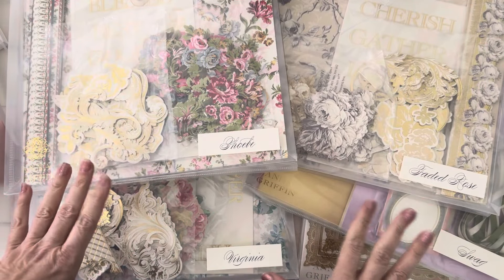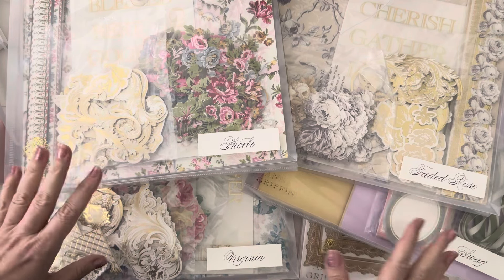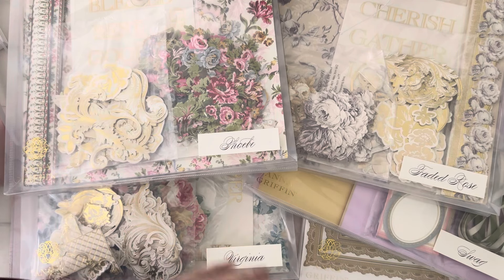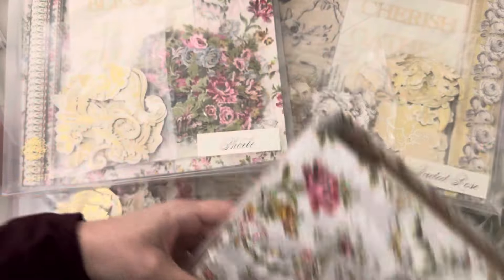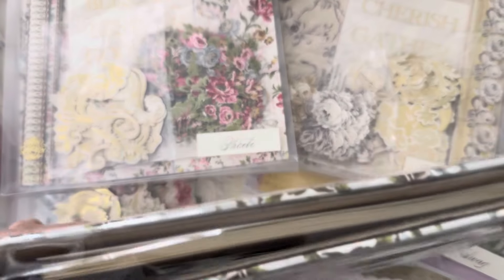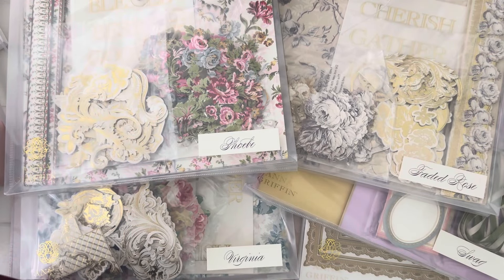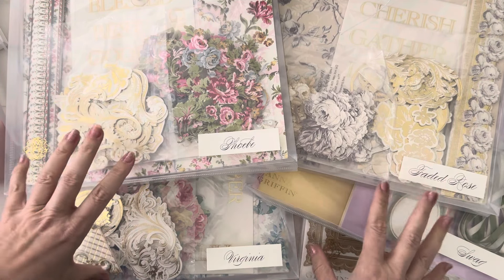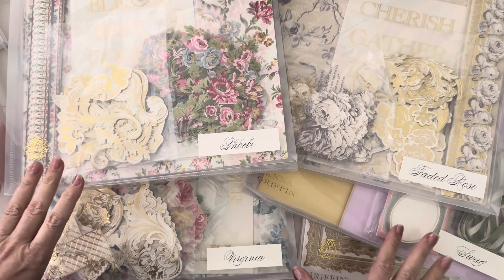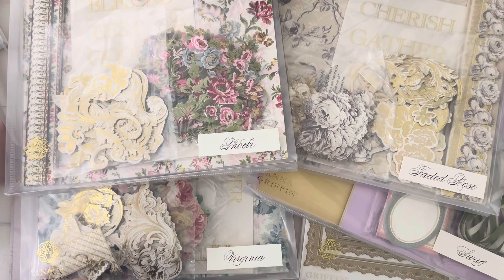Alright guys, I hope you enjoyed this unboxing. I didn't go into too much detail because it would have been an hour-long video. But here is this gorgeous album — it has the pages inside like that and it's a three-ring binder, very cool. Thanks so much for stopping by. I am determined to get projects done for this, so I will be back to show you what I created. Thanks for stopping by and I'll talk to you soon — bye for now.